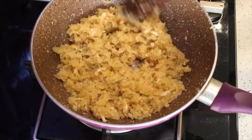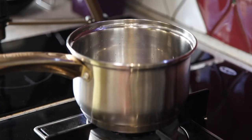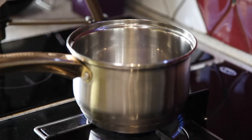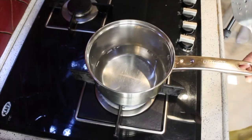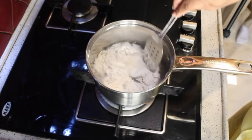Now the filling is ready. Keep it aside and let it cool. In another pan, take 300 ml water and bring it to a boil. Add some salt to taste. Then add rice flour into the boiling water and keep the flame low.